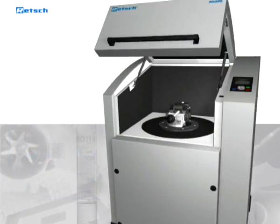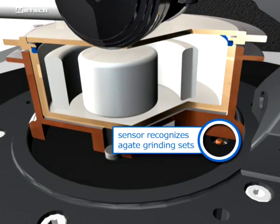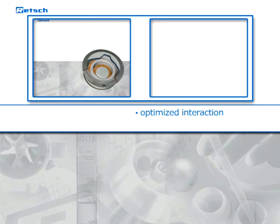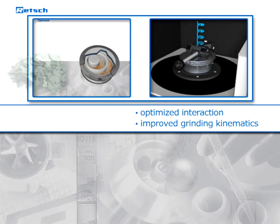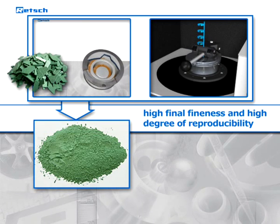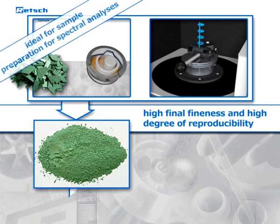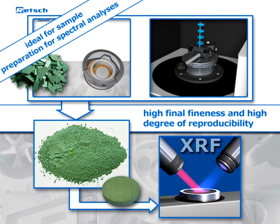A sensor inside the grinding chamber of the RS200 recognizes the presence of agate grinding sets and automatically limits the speed to 700 revolutions per minute to avoid damage to the material. The optimized interaction of the drive components, together with the further improved grinding kinematics, guarantee a high final fineness and high degree of reproducibility. This makes the RS200 the optimal device for sample preparation for spectral analyses like XRF.